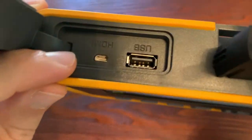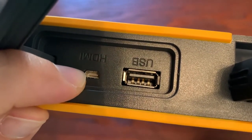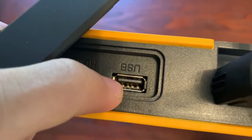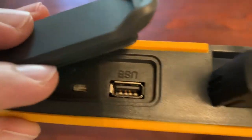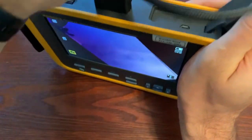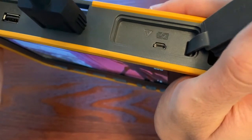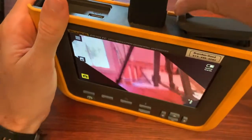From the top, the ports: you get an HDMI out if you want to stream to a screen, a USB cable port for downloading images — connect it to your PC and use Fluke Connect to download — and over here is the USB charging port where you charge your battery.